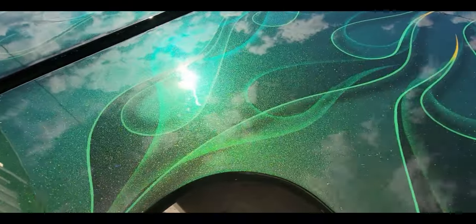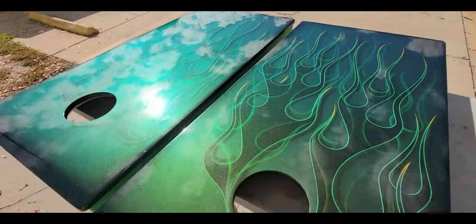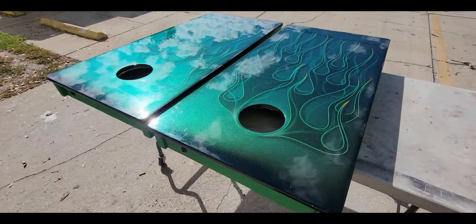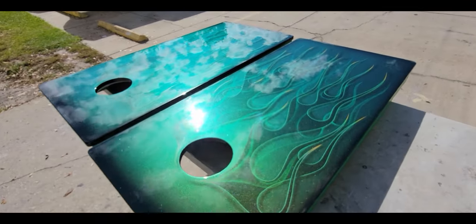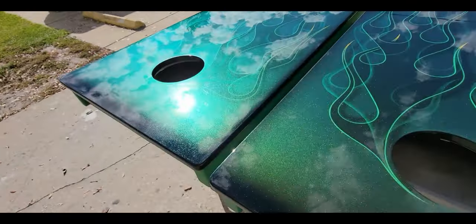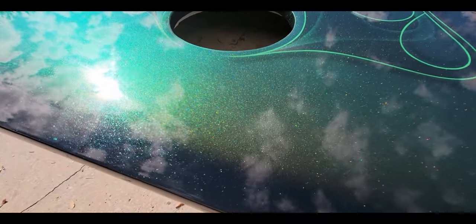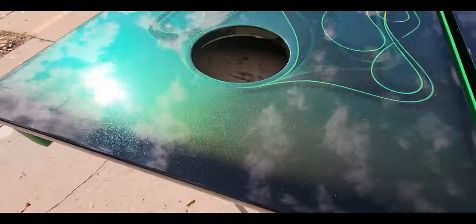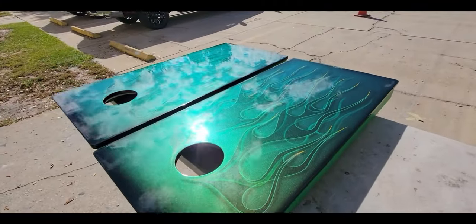Then I put flake over the whole thing — just bigger pearls. Anyway, I got these back to par. You can see where I dusted a black over the edge, also put some pearl in there — so pretty cool.